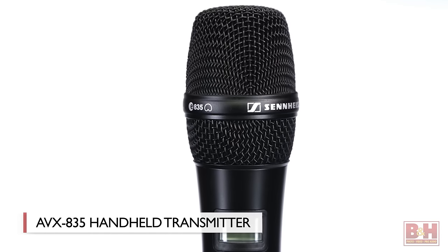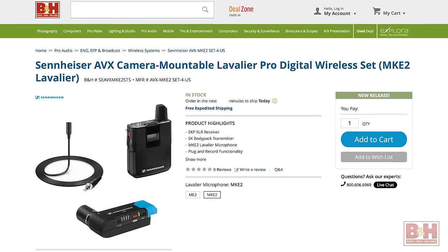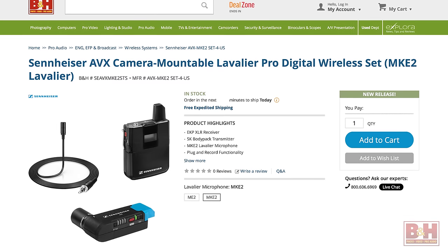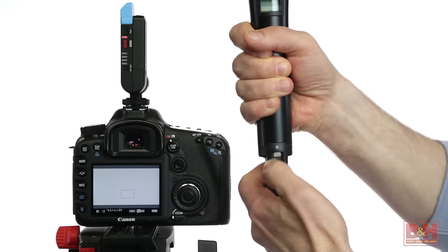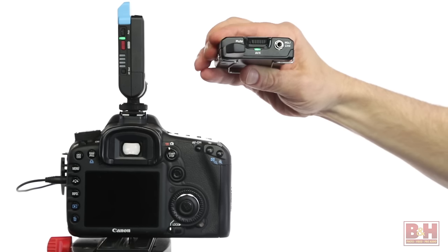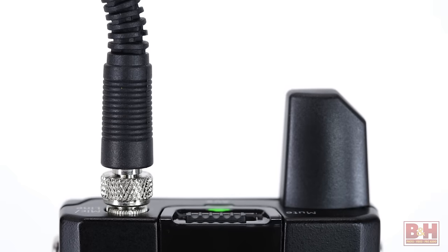If you need even more sound isolation, you can use the AVX835 transmitter instead. The transmitter is the same, but the 835 dynamic mic features a cardioid capsule that focuses sound capture at the end of the mic and rejects more of the off-axis sound. The AVX system is also available with Sennheiser's MKE2 lavalier, which costs a bit more but delivers even better sound than the ME2. Keep in mind that if you purchase the AVX kit with both the body pack and handheld transmitters, only one of them can be paired with the receiver at any given time. To switch transmitters, turn the first one off, power up the other one, and hit the pair buttons on the receiver and the new transmitter. The AVX system is also compatible with additional lavalier and headset microphones, as long as they feature Sennheiser's locking mini connector.